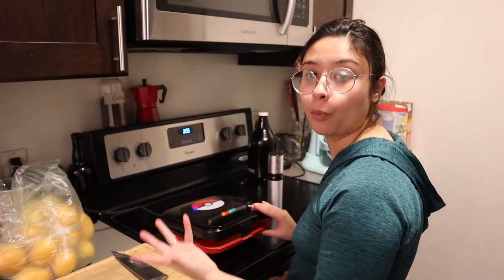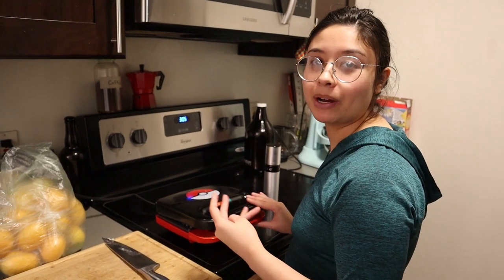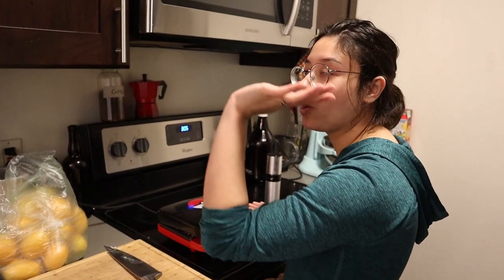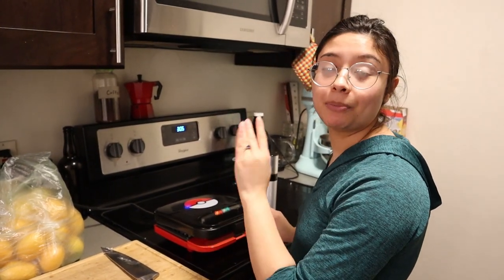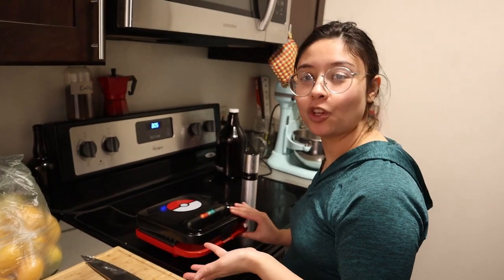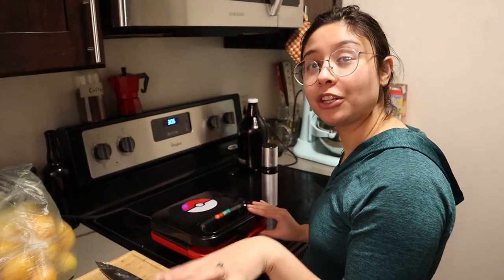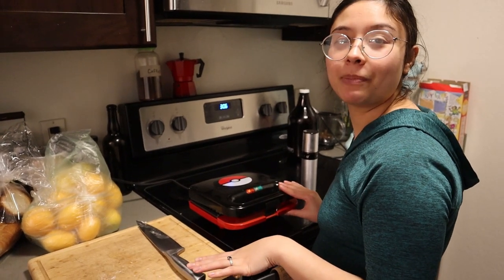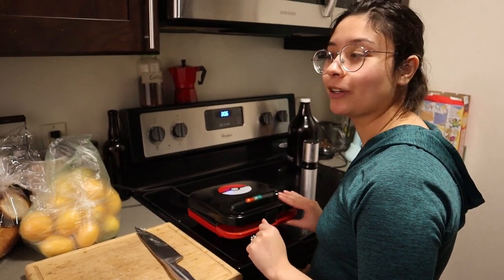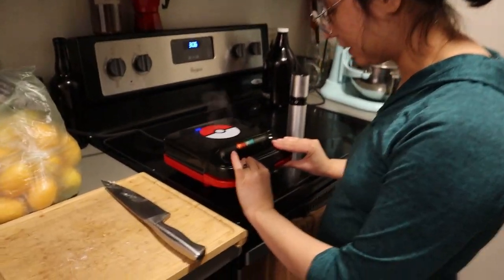I thought this one would be a good choice because of the shape — it's more square and shallow, so I could squish more things in it. Maybe we could try cake mixes, or my favorite thing to eat is actually cornbread waffles. I keep getting all this cornbread from the holiday food pantry and they're all in the back of my pantry. Now that I have this, I'm going to make cornbread waffles — me and my sister and my grandma would make them whenever my parents went grocery shopping.